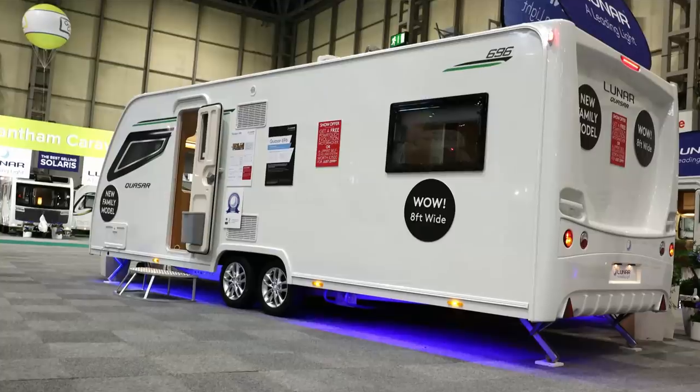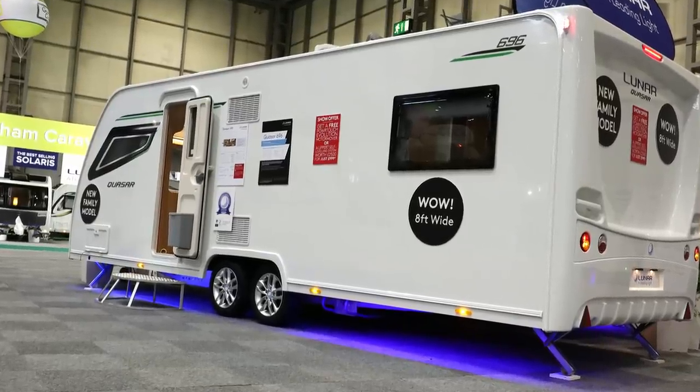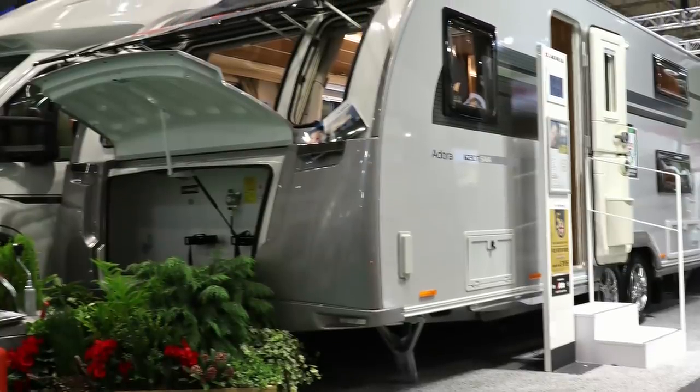Hey guys, welcome back to Mate With Them All. Join us once again at the Caravan, Camping and Motorhome Show 2019 on our search for a new caravan. Last week we looked at the Lunar Quasar 696 and the Adria Adora Sava. This time we look at a couple of Swift models, specifically the Sprite Super Quattro DB and the Swift Challenger 590.